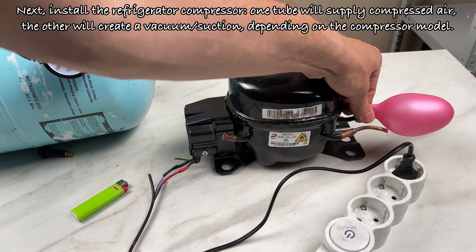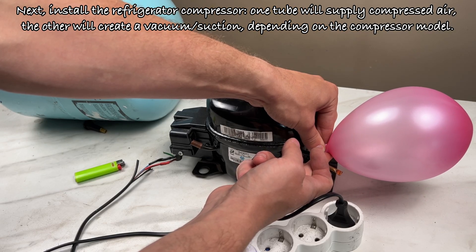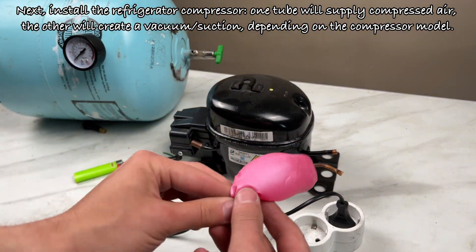Next, install the refrigerator compressor. One tube will supply compressed air, while the other will create a vacuum suction, depending on the compressor model.